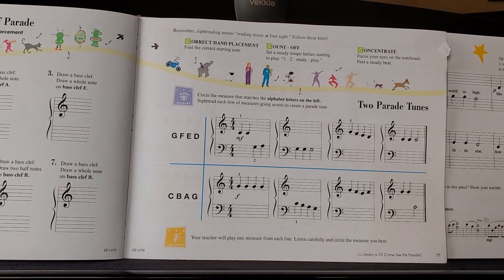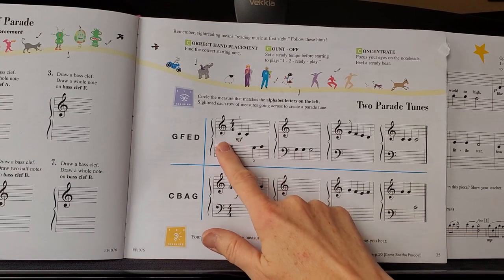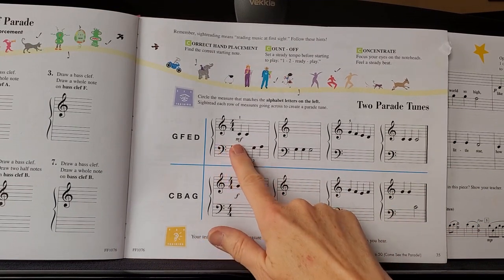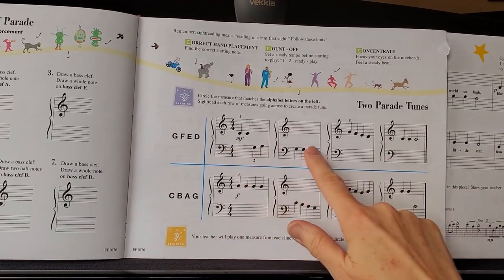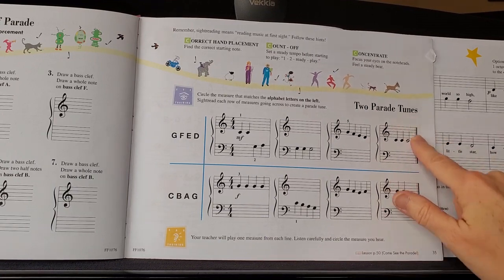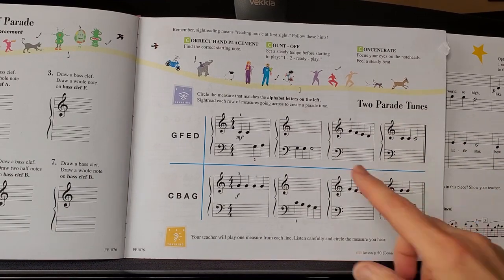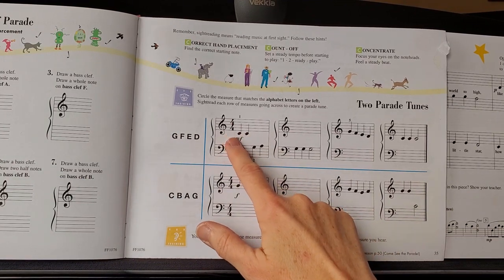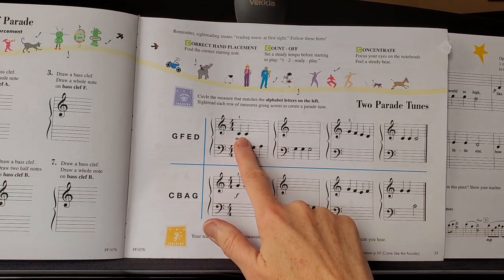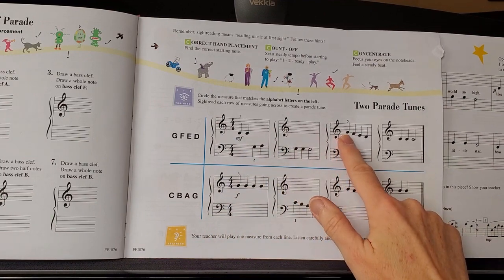They also want you to sight read. We've never really done sight reading before in these lesson books, so I'm going to tell you how to do it. To sight read, you want to take about 30 seconds to a minute and look at all the music you're going to be playing. In this first part it's the first line, because here's our double bar line — that's our stop sign. So look at it carefully before you play.